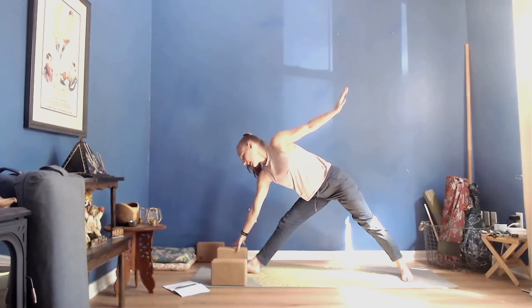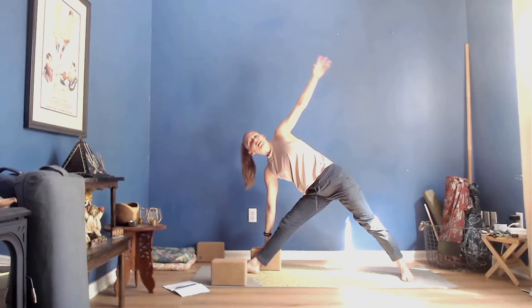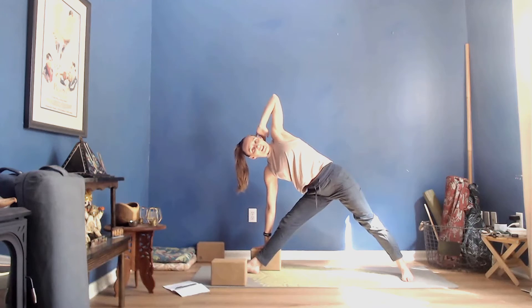Release your hands out into a more traditional Warrior II, gaze beyond the right middle finger, and then extend the front knee. We'll move to Trikonasana — surf your fingertips forward, bump your hips back, and tick-tock your right hand down. I'm taking my block in next to my shin. Left fingertips are up.